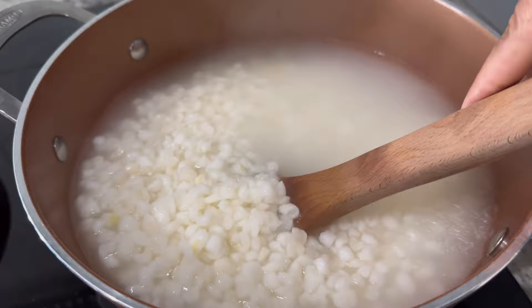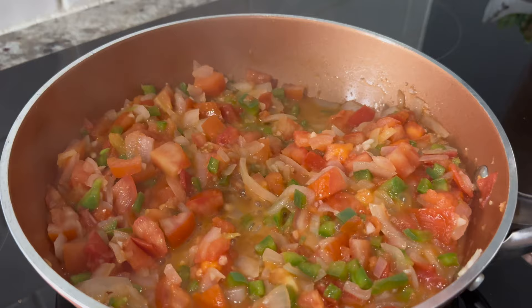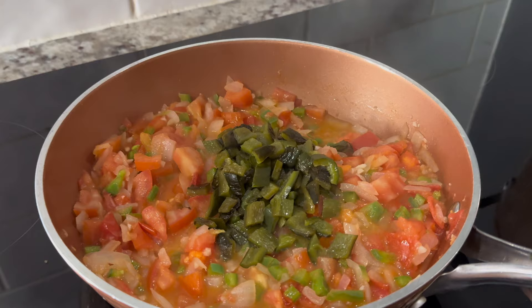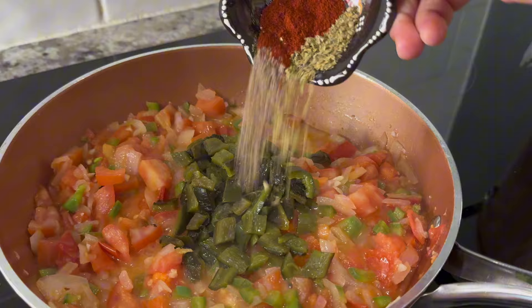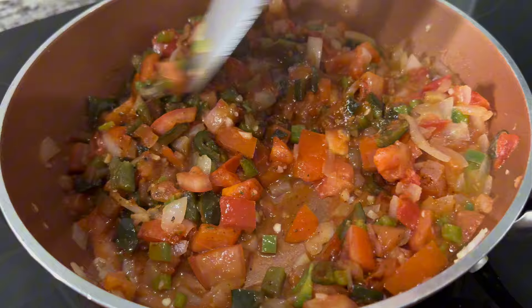The corn has been boiling for about an hour and a half — at this point it's ready, so once we're done cooking the vegetables we're going to incorporate it with the corn. Once our vegetables look like this, we're going to add in the diced roasted poblano pepper and the spices, and we're going to cook for an additional five minutes.